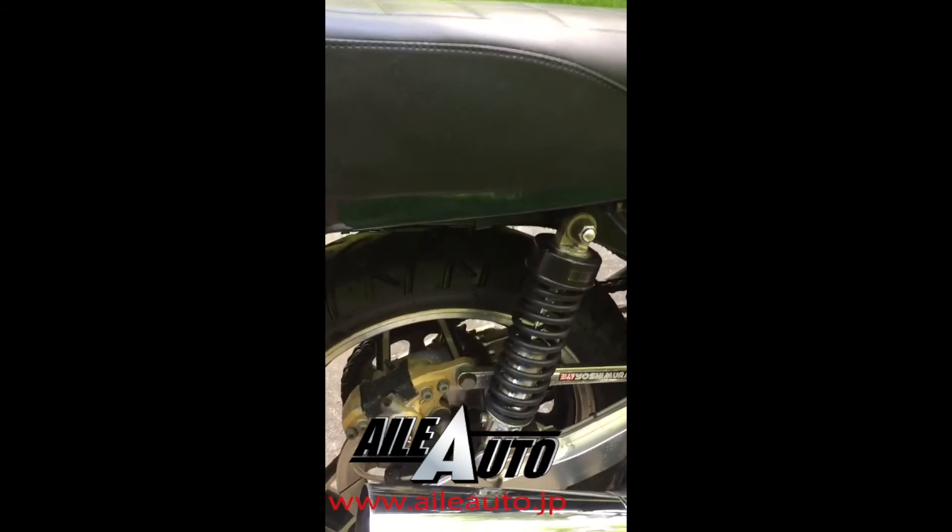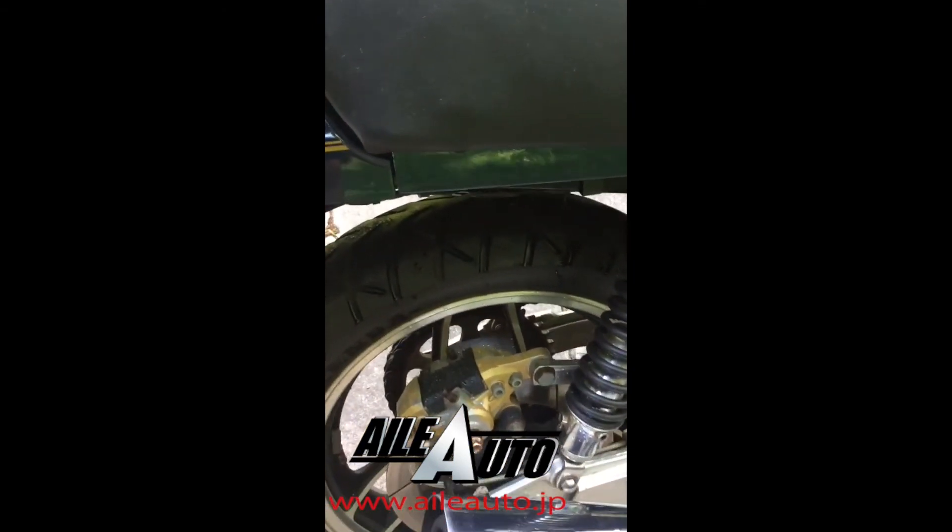It has a square swingarm, GS 1100 rear shocks, and a GS 1150 rear caliper.